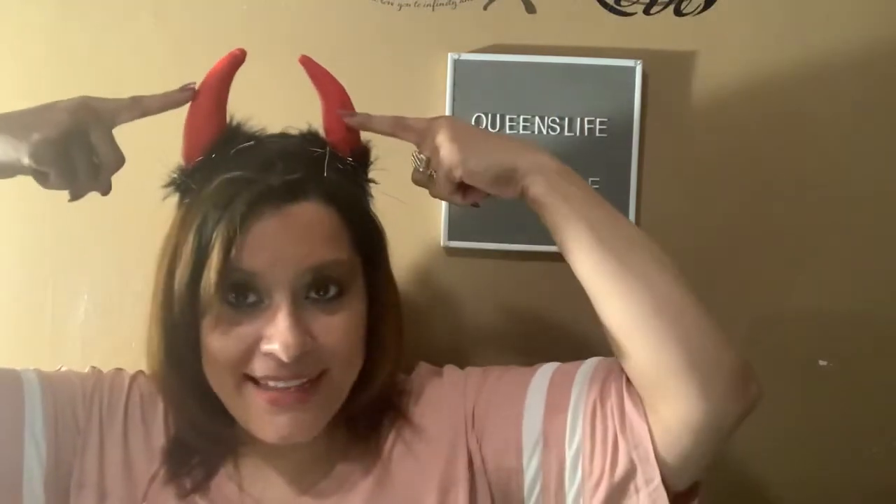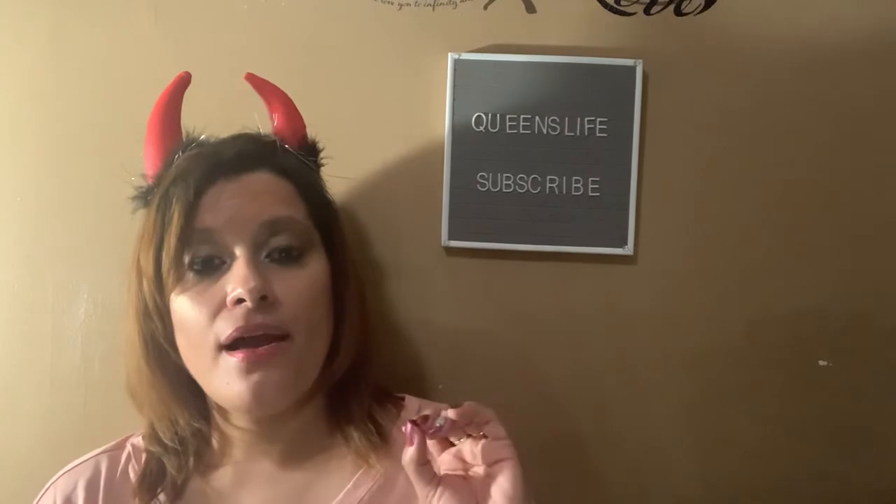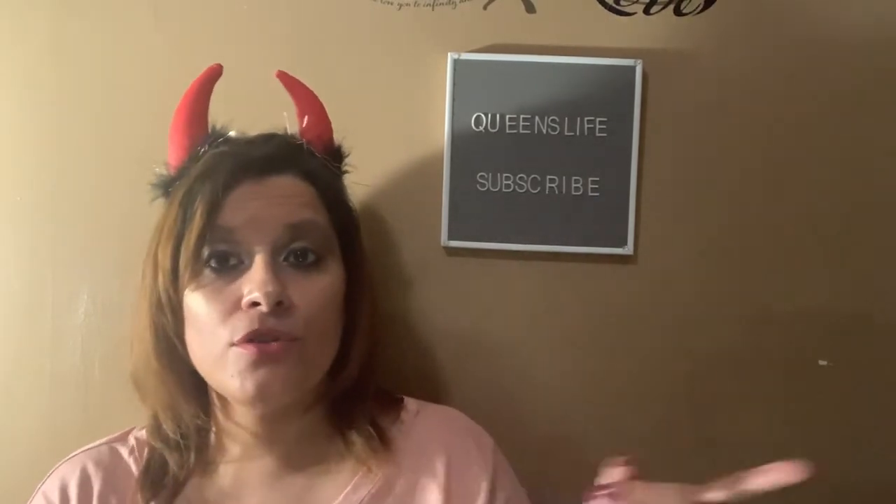This is part two of the last video — that's why I have the same shirt, same background, and the same little horns on my head. I really enjoy these little devil horns because, as I always say, not everyone is an angel. Stay tuned to all my videos — you'll never know what store I'll visit or what I'll find. I'm also trying to start vlogging more, and I'm starting to do giveaways, which may be hidden anywhere within my videos.